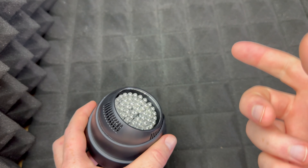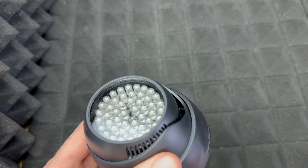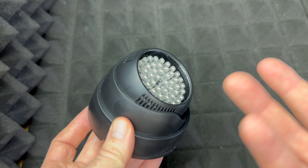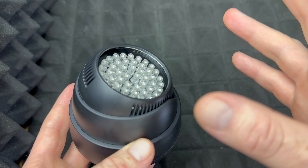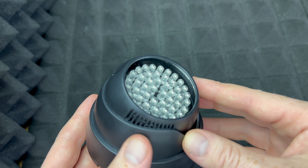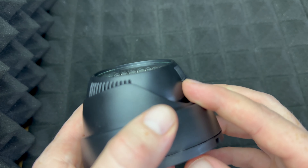The front camera on your phone — usually the one you use to take selfies — if you point it at the device you should see it is red when you turn it on, and when you turn it off it should just be dark. In this video it's hard to show you guys that because you're just not going to be able to see that light. However, front cameras of cell phones usually can catch that light and you should be able to see this as red.